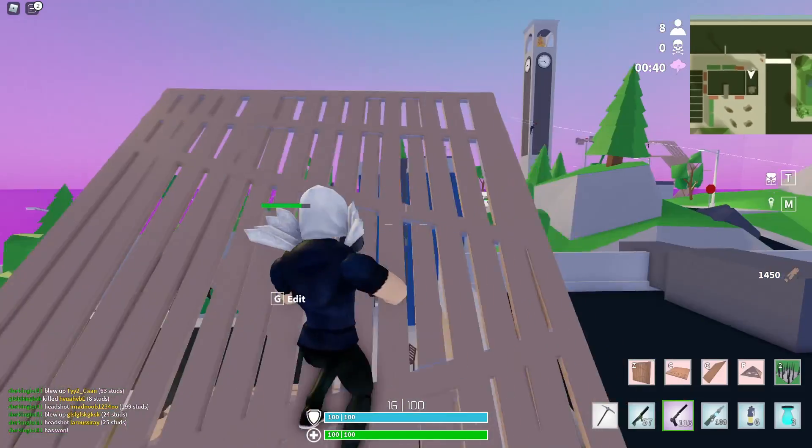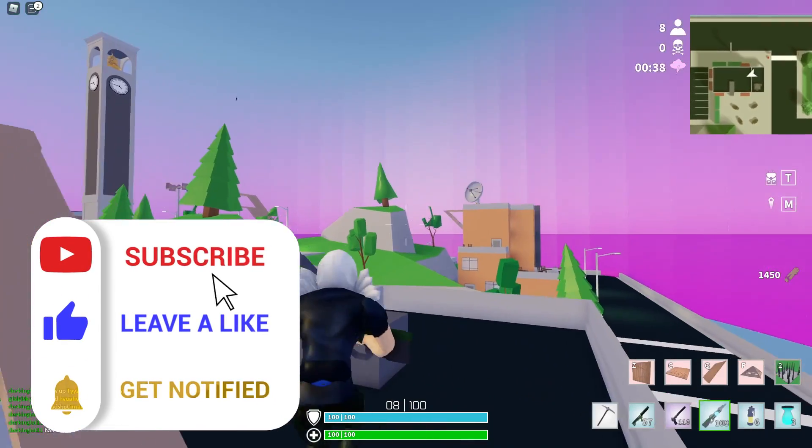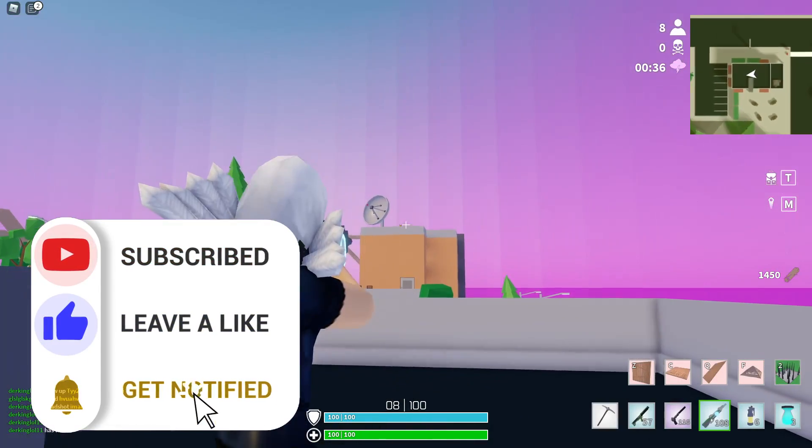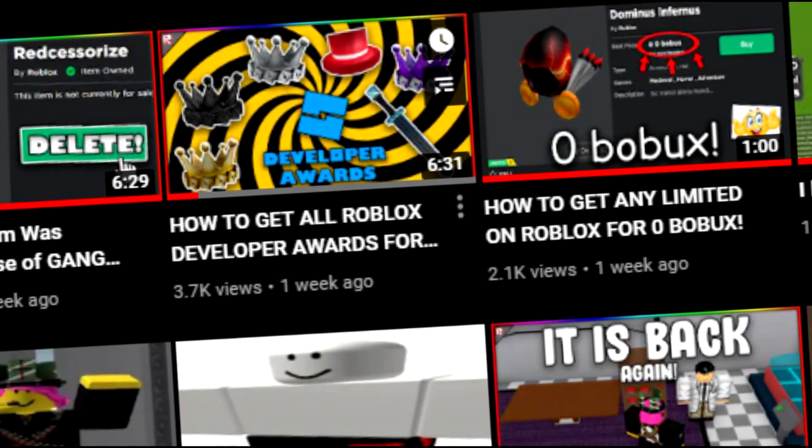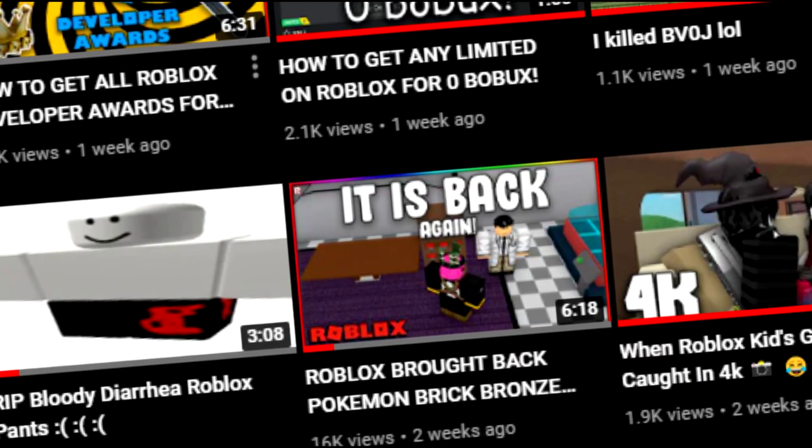While I'm self-promoting myself, it would be heavily appreciated if you guys went ahead and subscribed and liked this video. We're trying to hit 20k soon. We also make Roblox videos every single day, so if you guys want to see some high-quality Roblox videos every single day from me, it would be heavily appreciated.